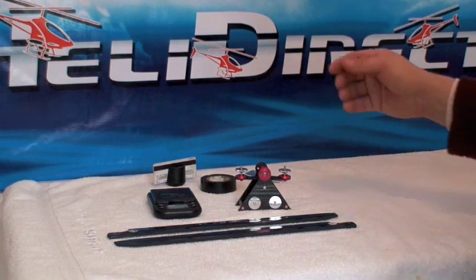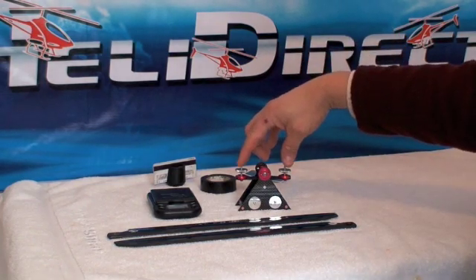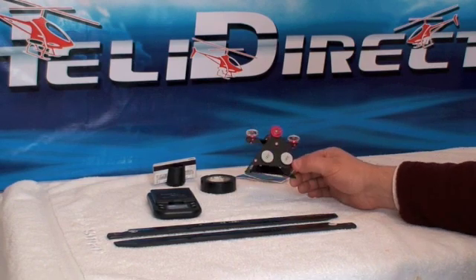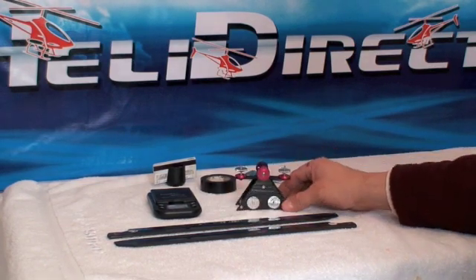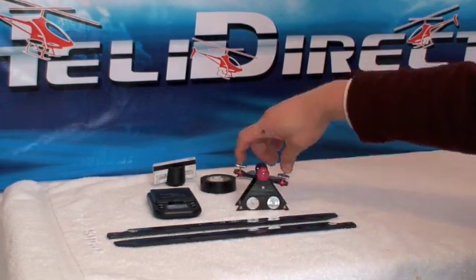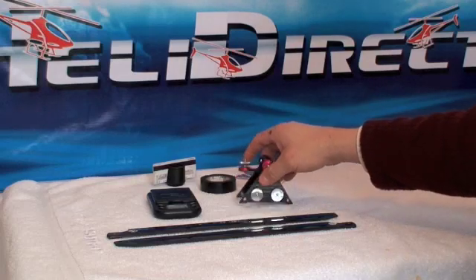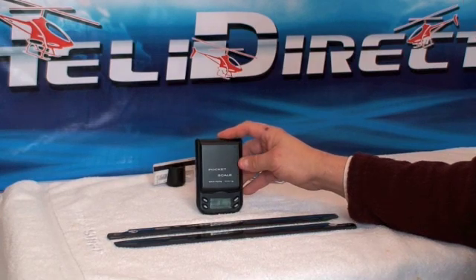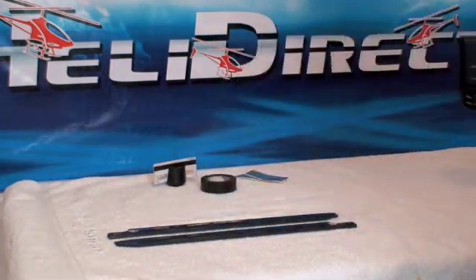To do this, you're going to need some kind of a balancer. This is a beam style balancer available at HeliDirect for about $30, and it's very good quality and works very well for smaller blades. The other thing you're going to need is a set of pocket scales — this one's good to 500 grams at 0.1 gram increments.